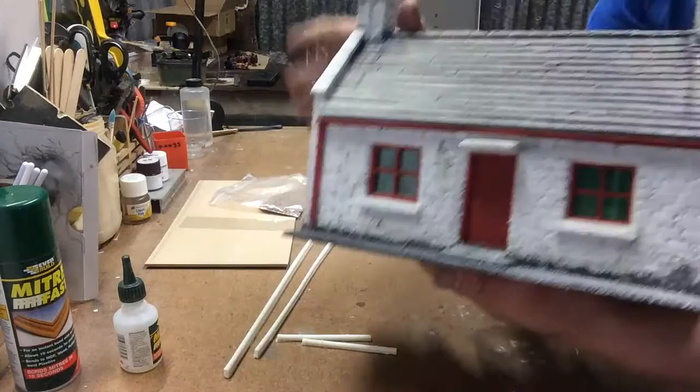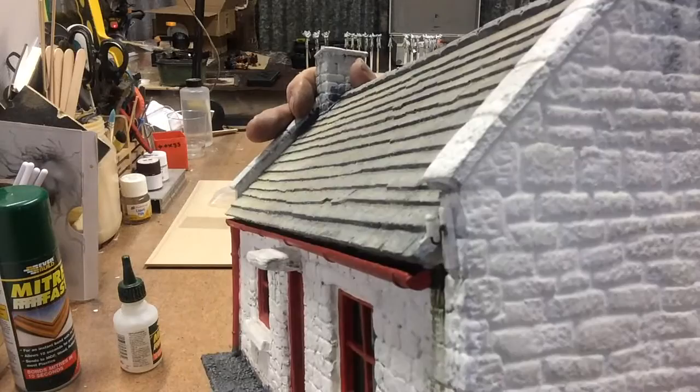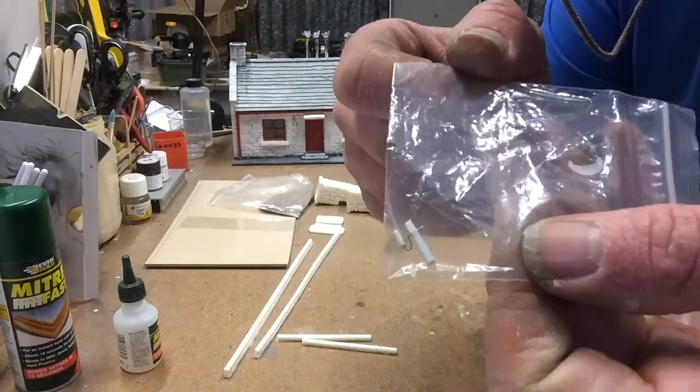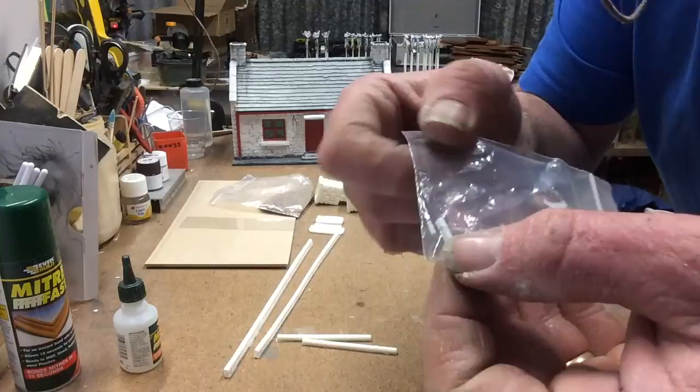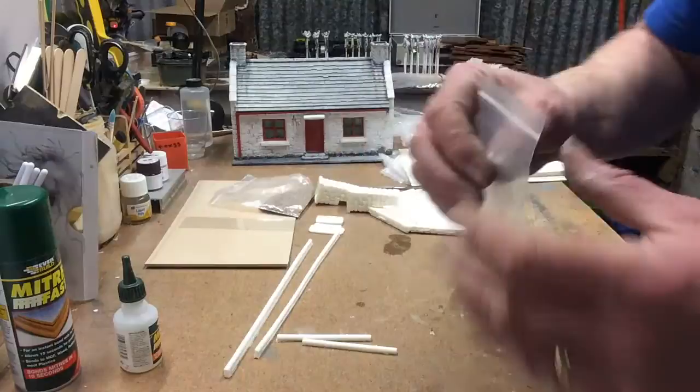The model always comes with - can you see it there? That tiny little thing just there - that is your telephone insulator. Paint the wood brown, paint the brass black, and leave the insulator white. And that's that.